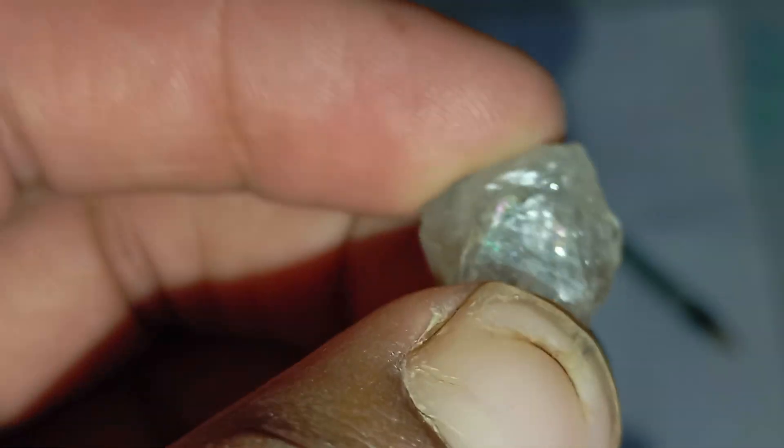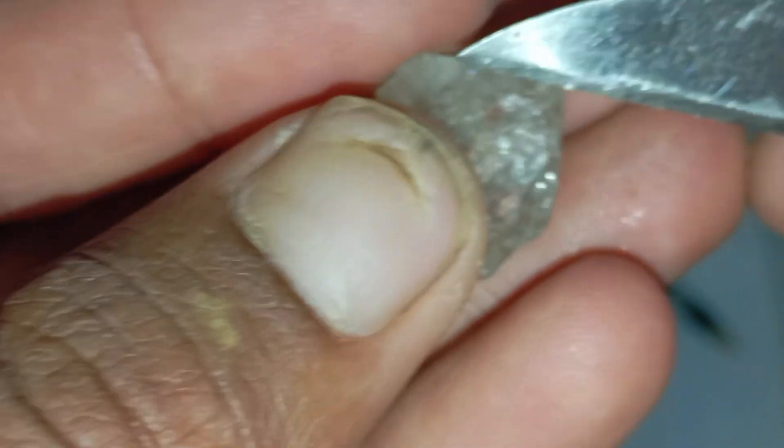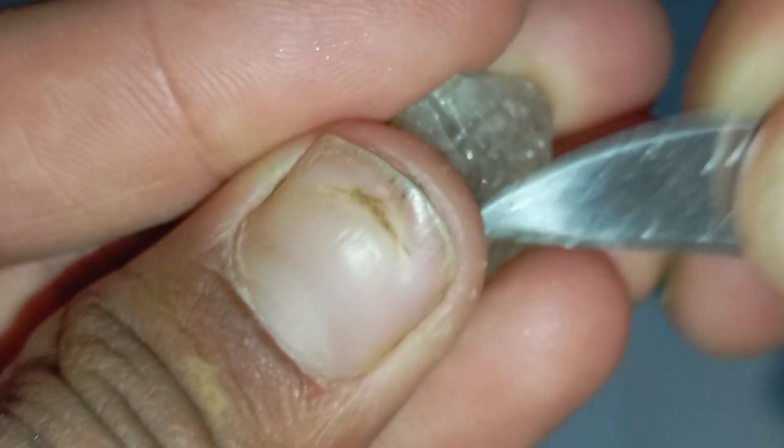On the other hand, fake diamonds or lower quality stones, like quartz or cubic zirconia, have a lower refractive index, allowing you to see the pencil line beneath them.